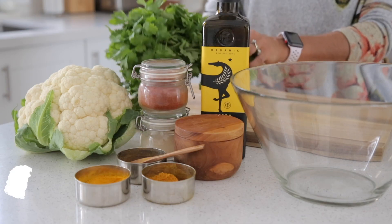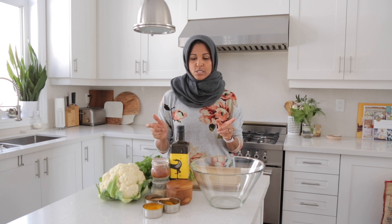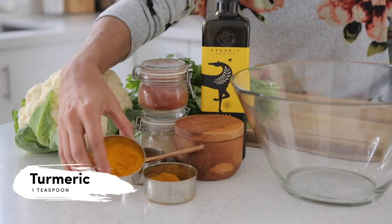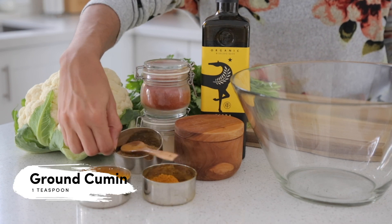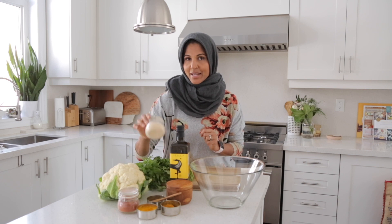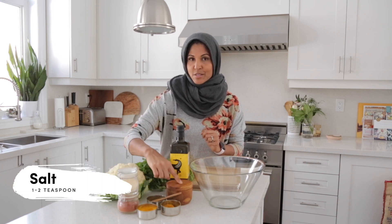For this recipe you'll need a head of cauliflower, some olive oil, a little bit of chopped coriander or cilantro, and a ton of spices. You're going to use a little bit of turmeric, a little bit of curry powder, some ground cumin, some smoked paprika, a little bit of garlic powder, and some salt.